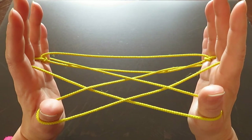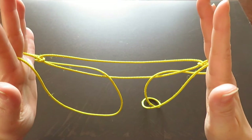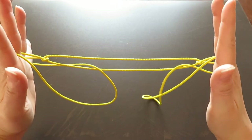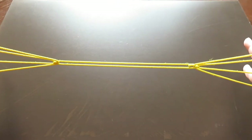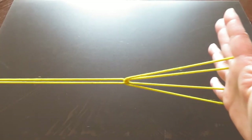Now slowly let go of both thumb strings, and pull to the sides. This is the double witch's broom.